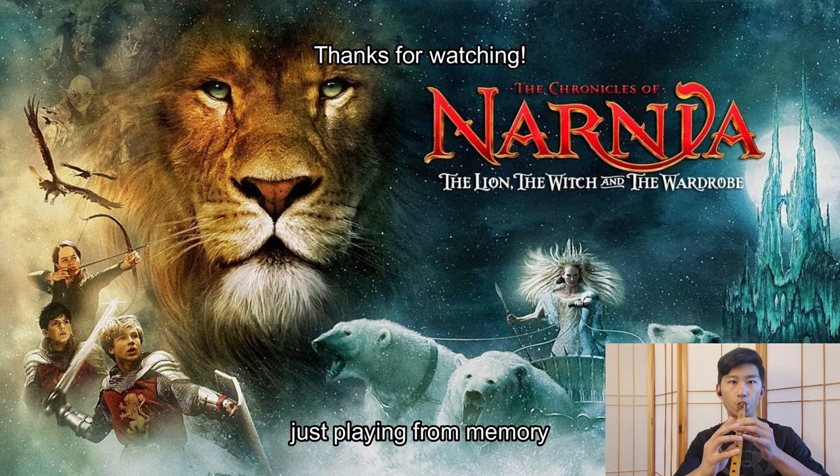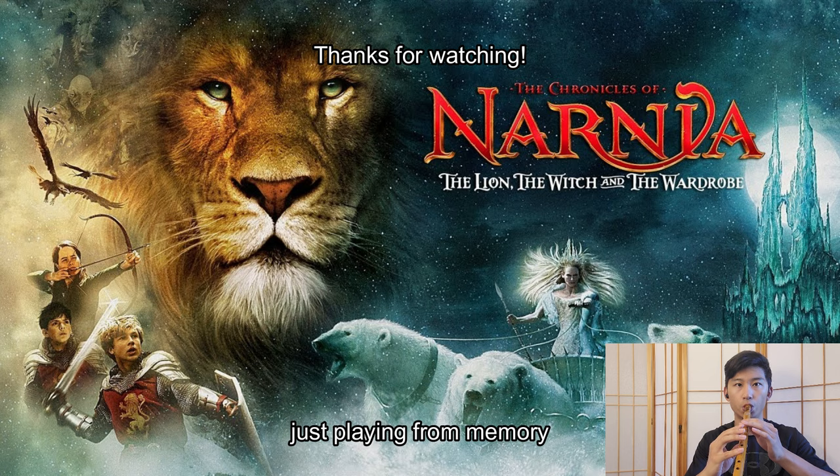Thanks for watching — see you guys in the next video.